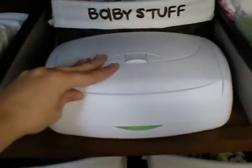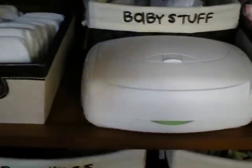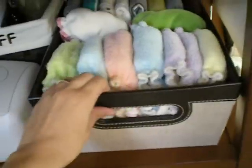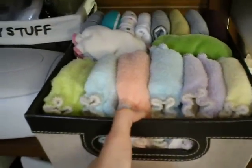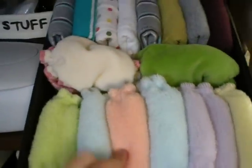I have my wipe warmer right here, which is convenient because I have a plug right behind this table. And my other most convenient bin has all my fitted diapers — I have all my Kiss Love's size 0's in here.